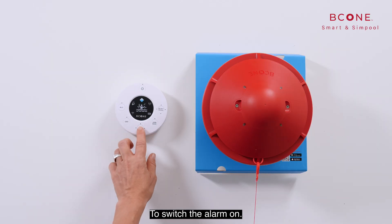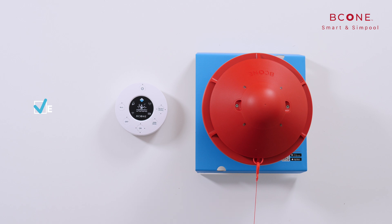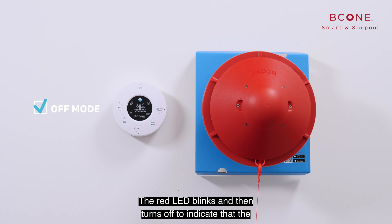To switch the alarm on, press the on button. A green LED indicates that the on mode is activated. The off mode: use this mode to turn off the pool unit, meaning that the system will not activate the alarm when an entrance to the pool is detected. Press the off button; the red LED blinks and then turns off to indicate that the off mode is activated.